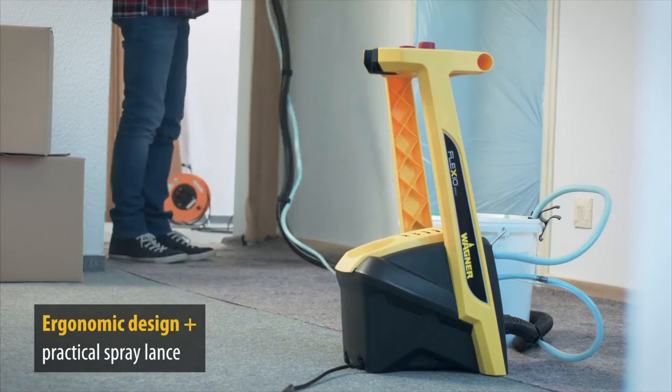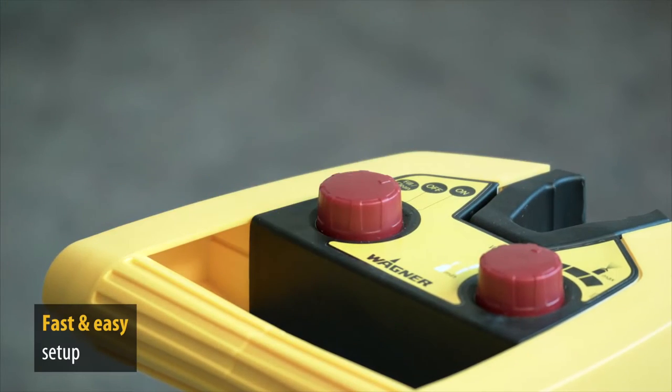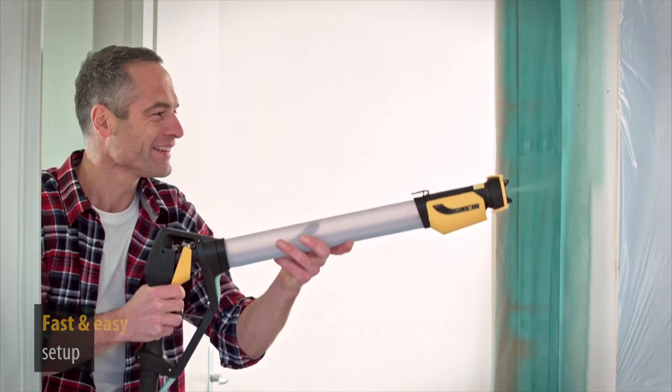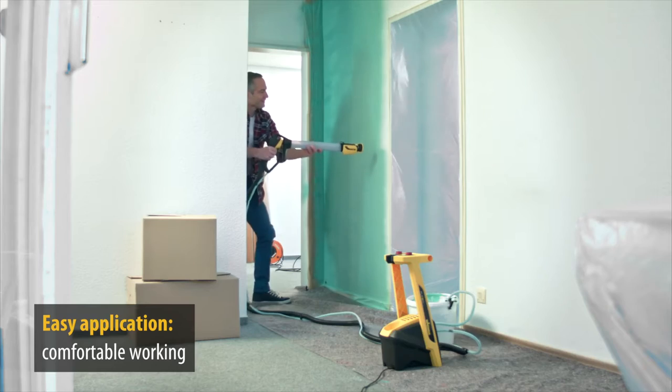Our multi-talented device is quick to set up and packed with useful features to get the job done. From its incredibly easy operation to the ultra-practical Spray Lance, you will experience a new level of spraying comfort. Fast, easy and perfect.